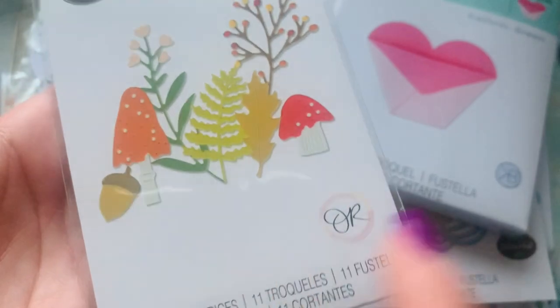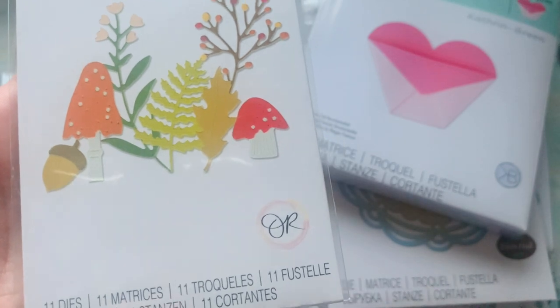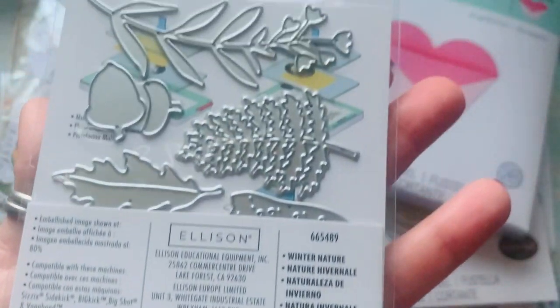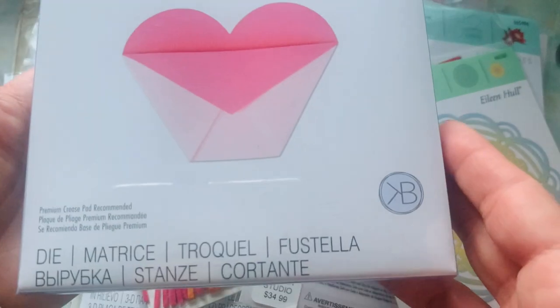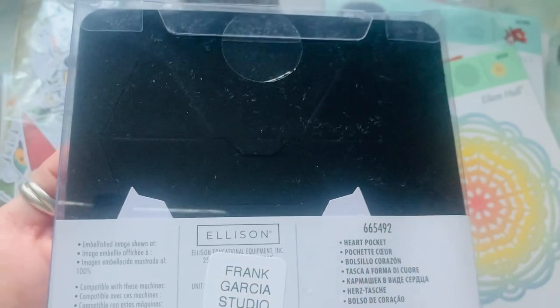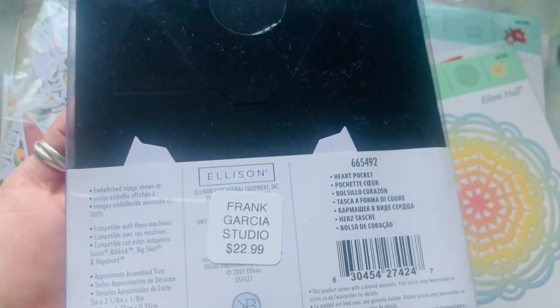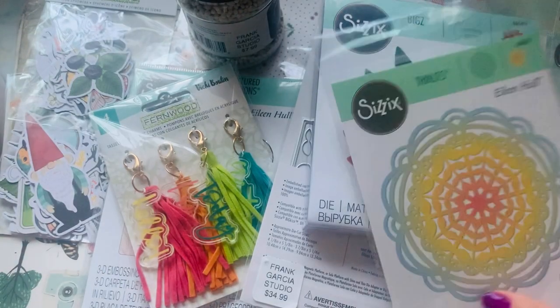I'm going to show this haul, then link a video right next to it showing how these all look cut out. These are new Sizzix dies that have just come to the studio. He also just received this one right here, which is a steel rule die. This is the one where you can cut through chipboard, heavyweight cardstock, felt, fabric, thin aluminum — whatever. So I'm going to show all of these cut at the very end.